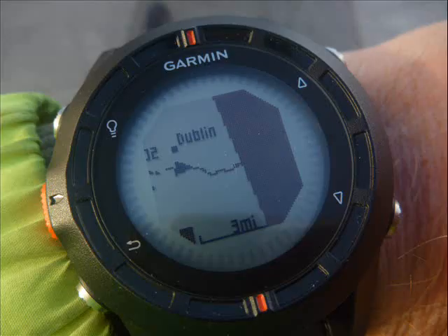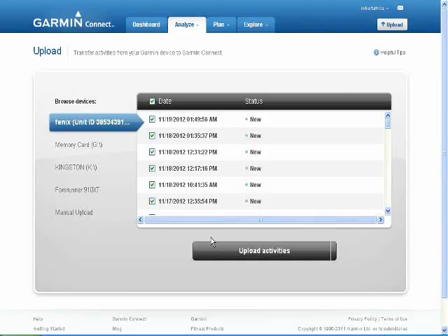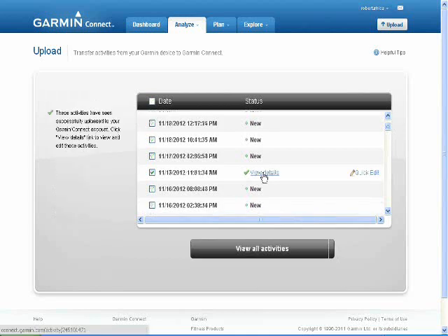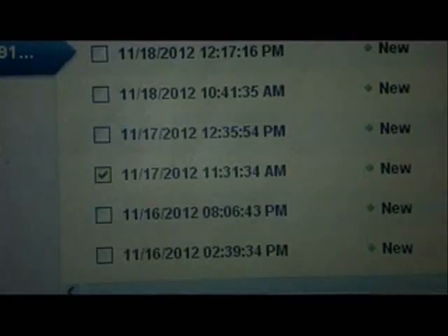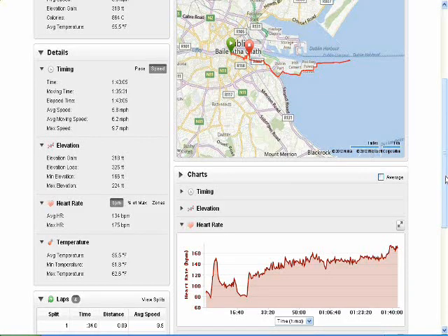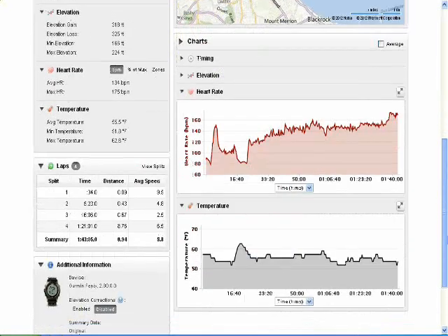This is why this watch really needs to be connected regularly to a computer in order to make the best use of it. Here we can see me drilling down into Garmin Connect. This is a pedestrianized strip that goes way up to a lighthouse, and what you can see is the data represented in Garmin Connect for this same workout.